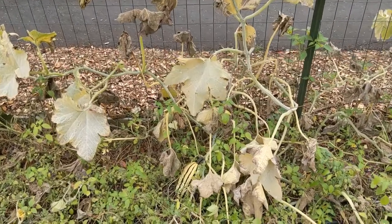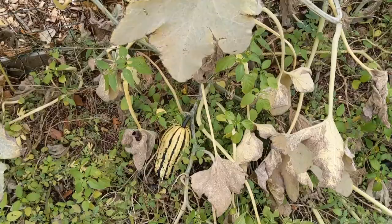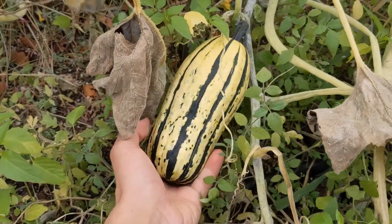As we approach the end of the season your plants might get hit with a pretty bad case of powdery mildew, but do not fret. That does not mean you have to rush outside and go pick all of your squash. It will continue to ripen up just fine on the plant even though the leaves are dying back.